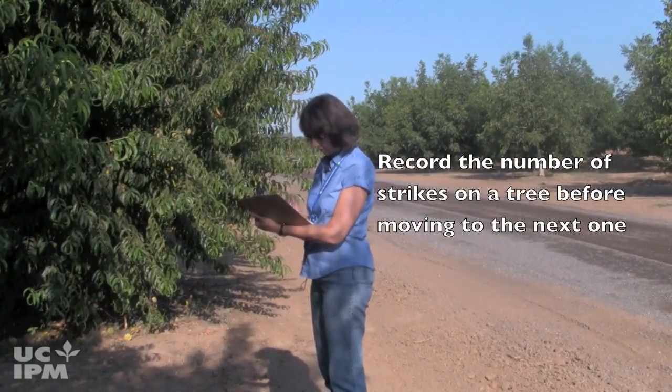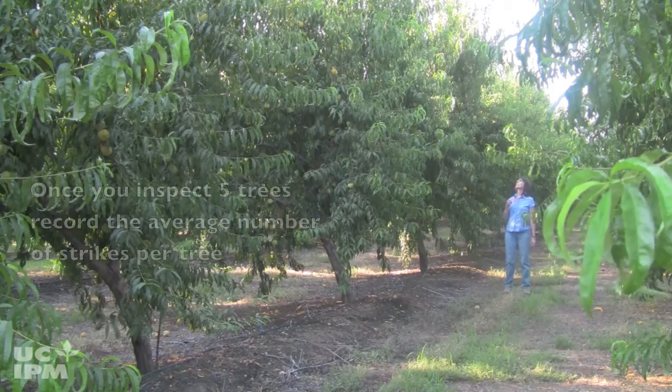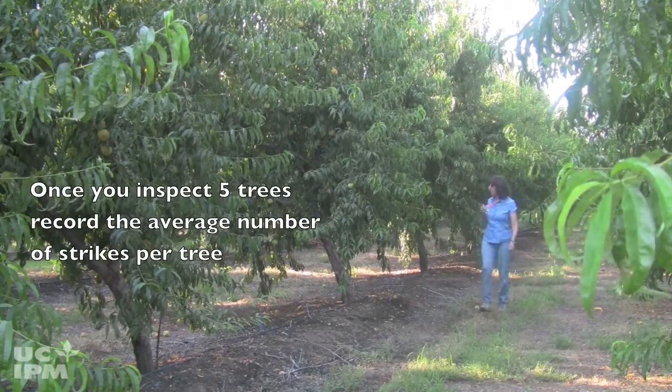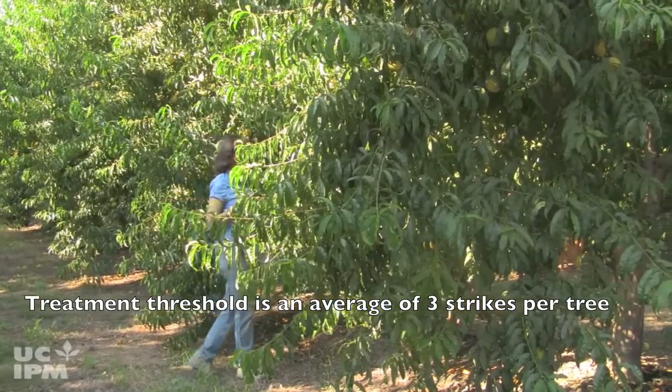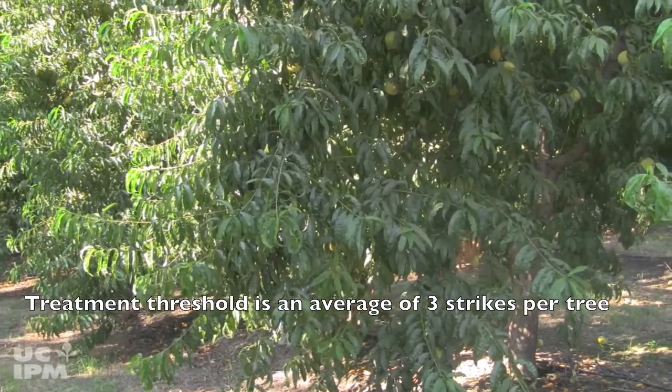Record the number of shoot strikes you find on a tree before moving to the next one. Once you inspect five trees, record the average strikes per tree. If you are approaching the treatment threshold — an average of three strikes per tree — sample a couple more trees to verify you've reached the threshold.